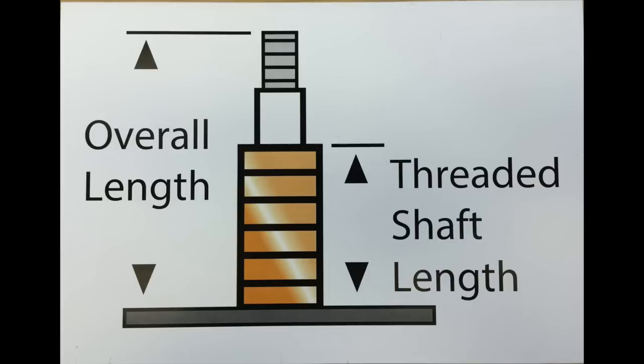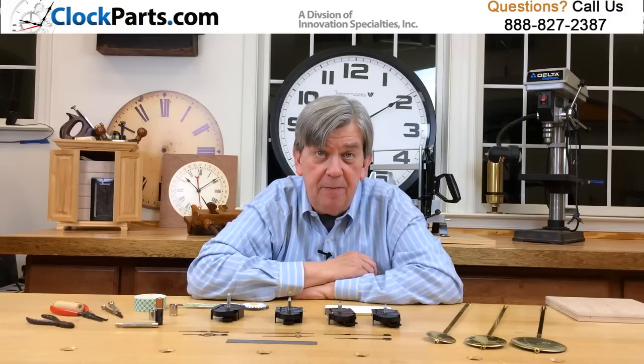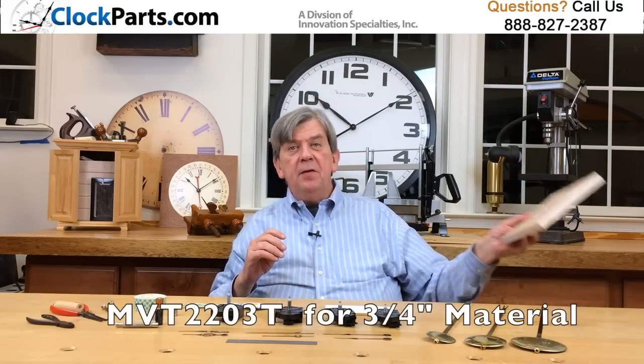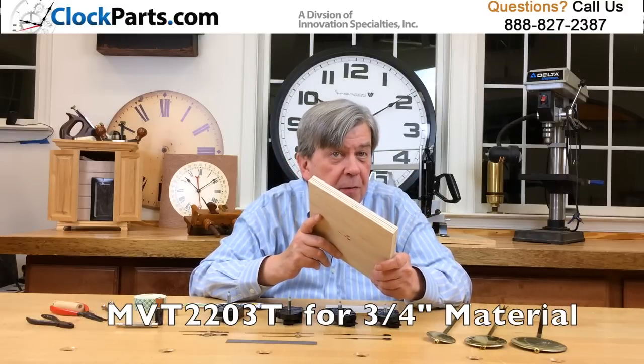It's really about measuring some dimensions of the clock case the movement is being installed in. If the material the clock face is made of is three-quarters of an inch thick, then you'll need our longer shaft, the MVT-2203T.